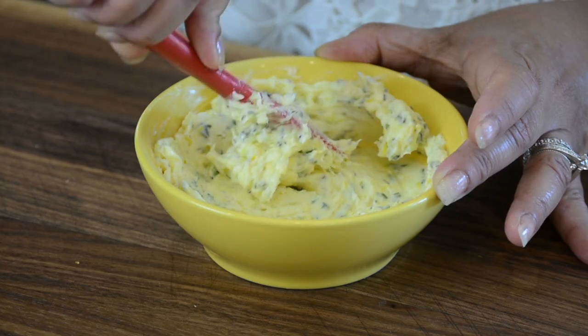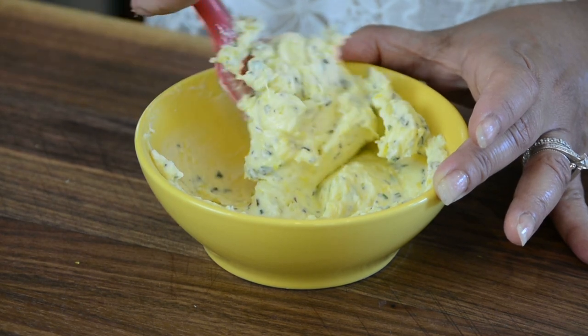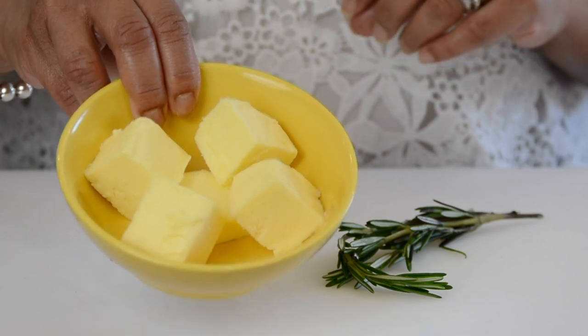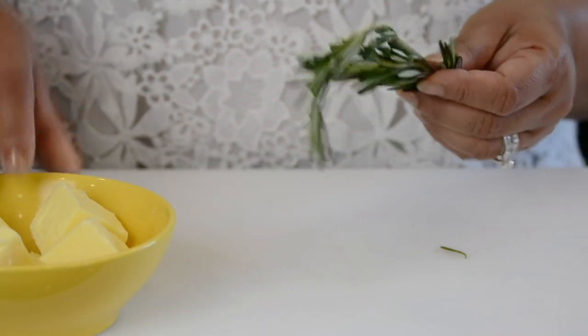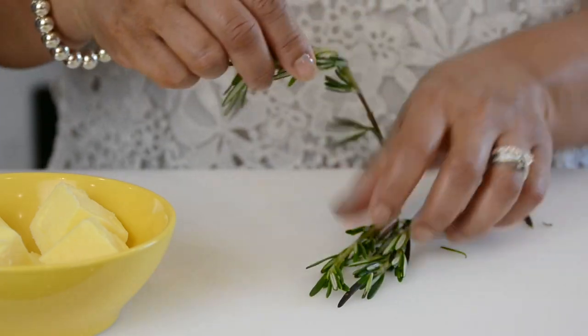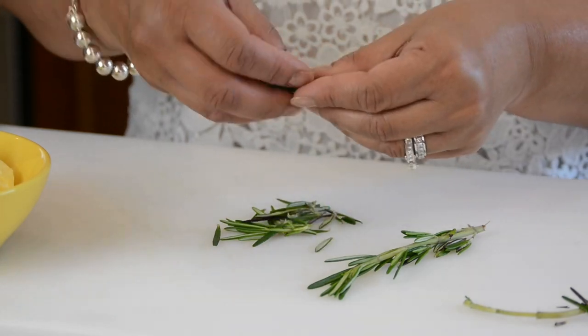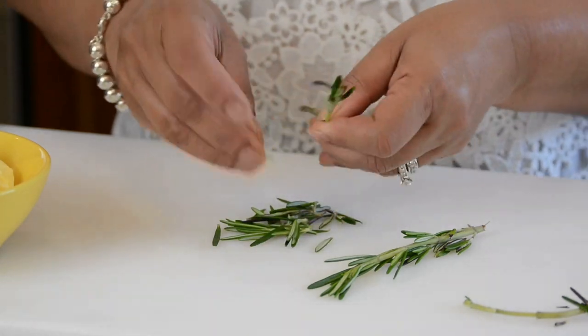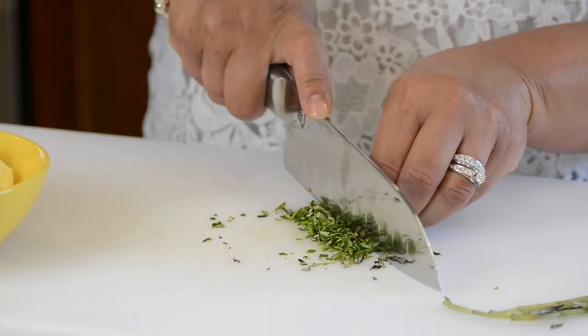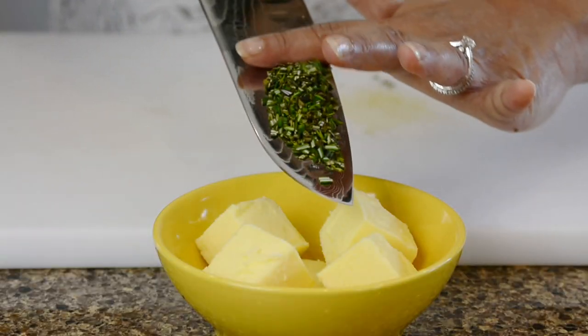We're going to start by flavoring the butter, which we'll use to coat the chicken. I'm using half a cup of room-temperature unsalted butter. I'm going to add three stalks of rosemary, chopped up really fine. You can use any herb that you like — basil, cilantro, parsley — anything you have on hand would work just fine. We're going to add this to the butter.